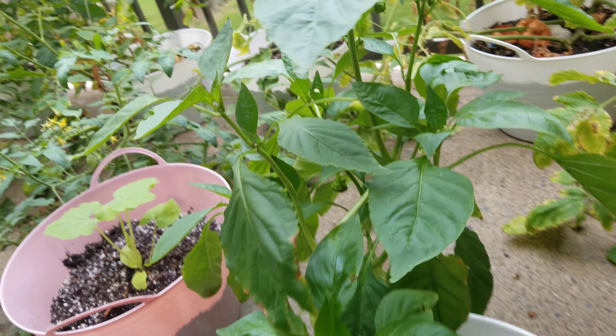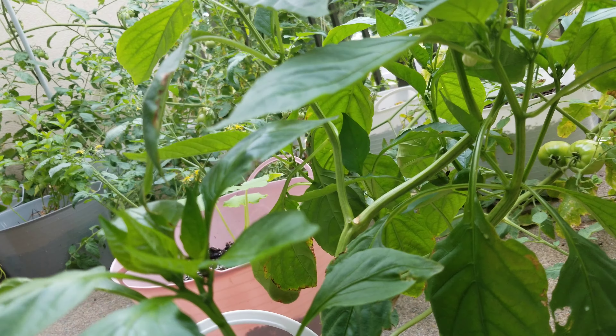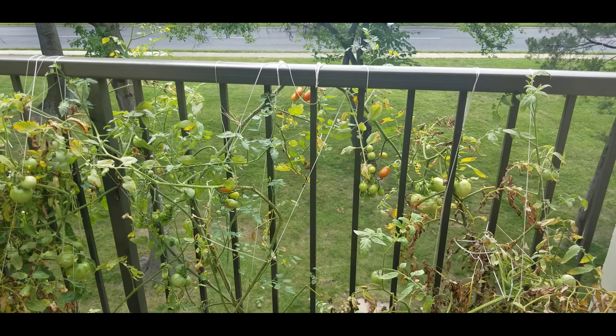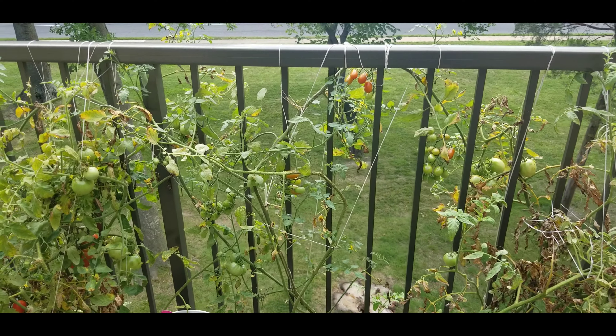Now you can see the bell pepper variety. I am going to eat some tomatoes today. I am going to eat all the tomatoes.